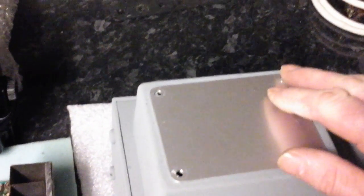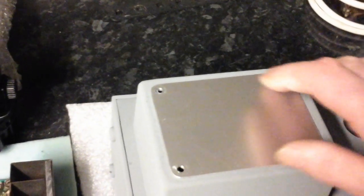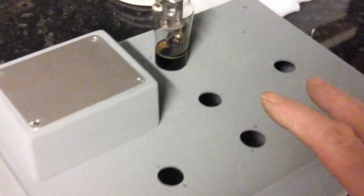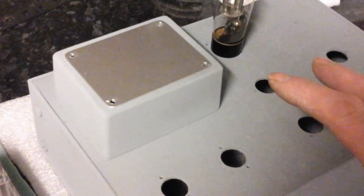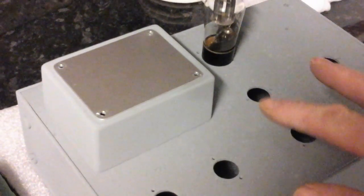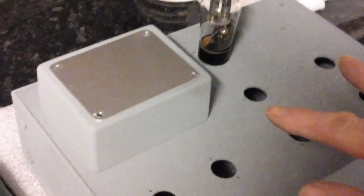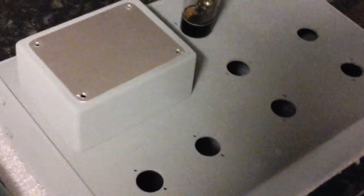Anyway, back to my valve amp. I've decided to put a plate over the top of it. We've got the threads in there. When I spray it, it's going to be black. I'm going to put some LEDs in it, but they're going to be orange, because I like valves to be orange, not blue. I'm not a fan of the blue to be honest.